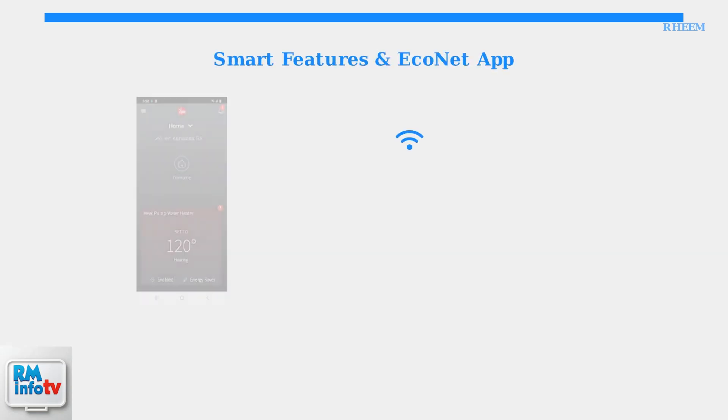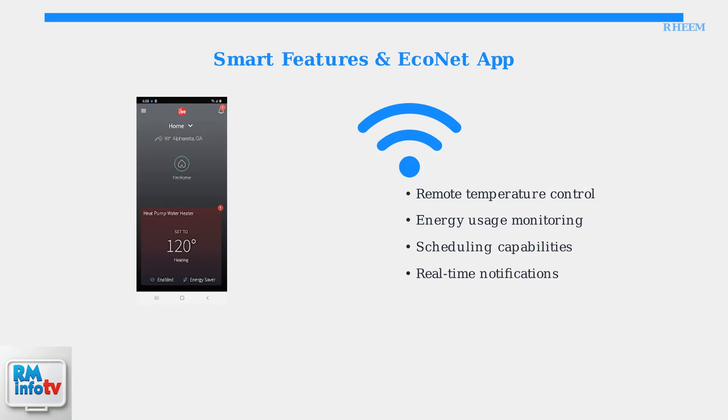Now let's explore the smart features that make Rheem hybrid water heaters truly advanced appliances. Rheem hybrid water heaters include built-in Wi-Fi connectivity, allowing remote monitoring and control through the Econet mobile application.